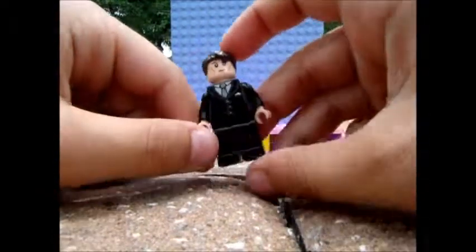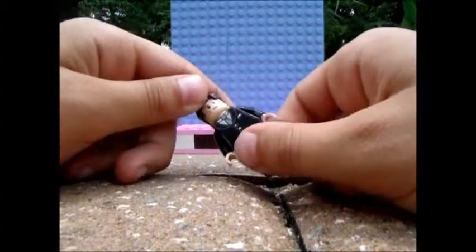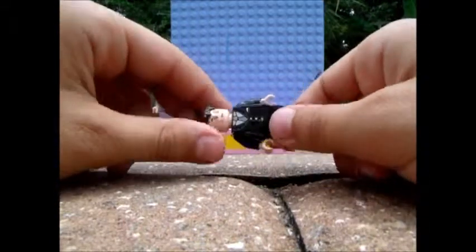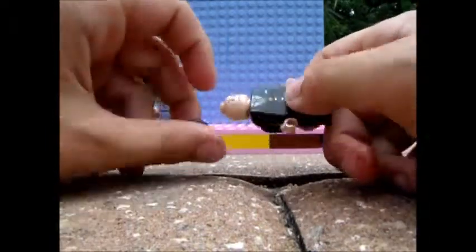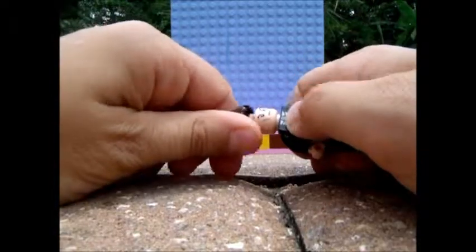Here we have Norman Osborn. This is a Lex Luthor torso and legs, an elf head from the barrel escape set — the elf with the green shirt — and Tony Stark hair.